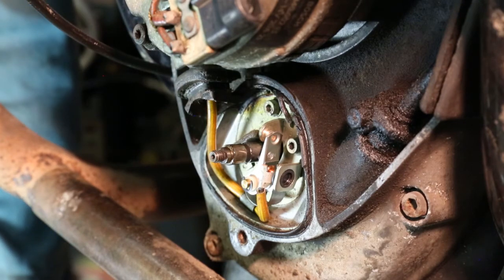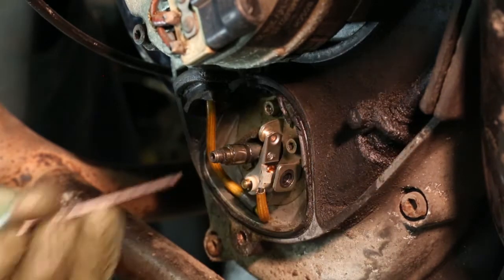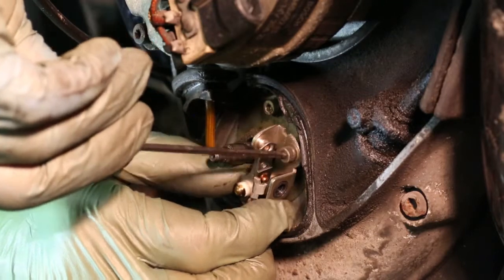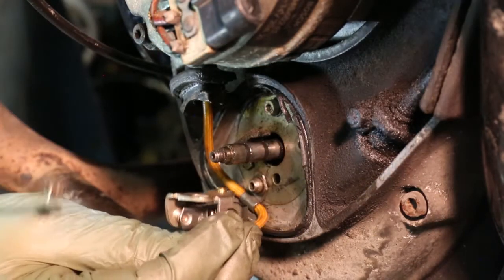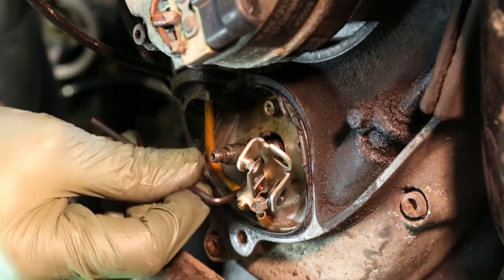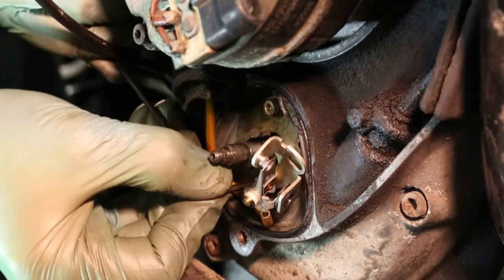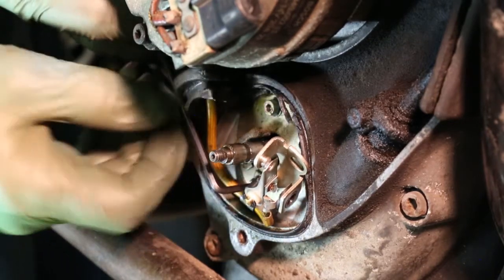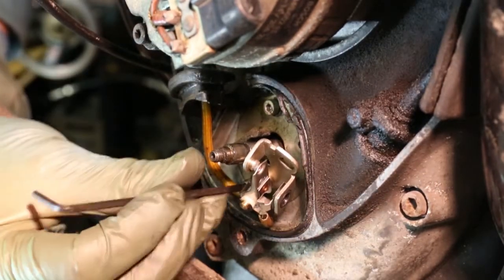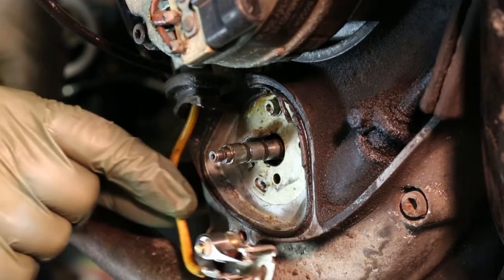I now need a small allen key. We will unscrew the screw that holds the point in position. I'm going to keep a little pressure on this allen key so it comes away with the points, and then I don't lose it. Now I can drop it into my hand — there's another allen screw to undo at the bottom here. This particular allen screw holds the back plate where you do the timing, but it also holds a clip which keeps the wire out of the way of the advanced retard unit when it's spinning around. So I'll take that bolt out with its clip, and now the points are out.